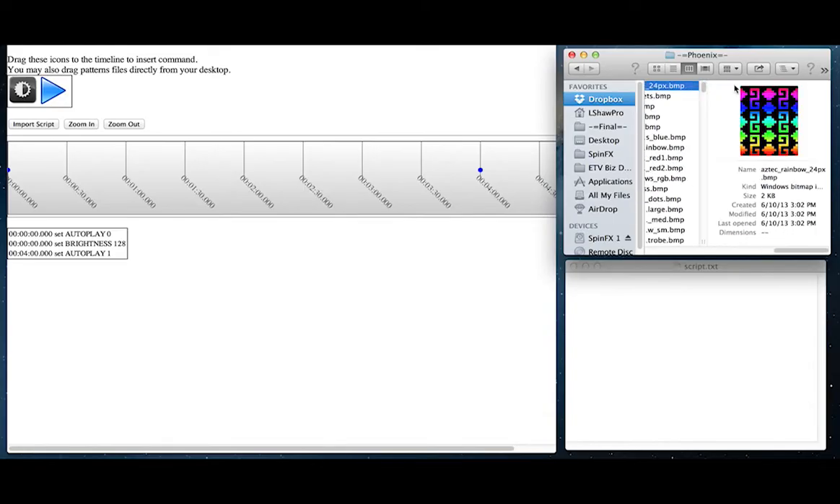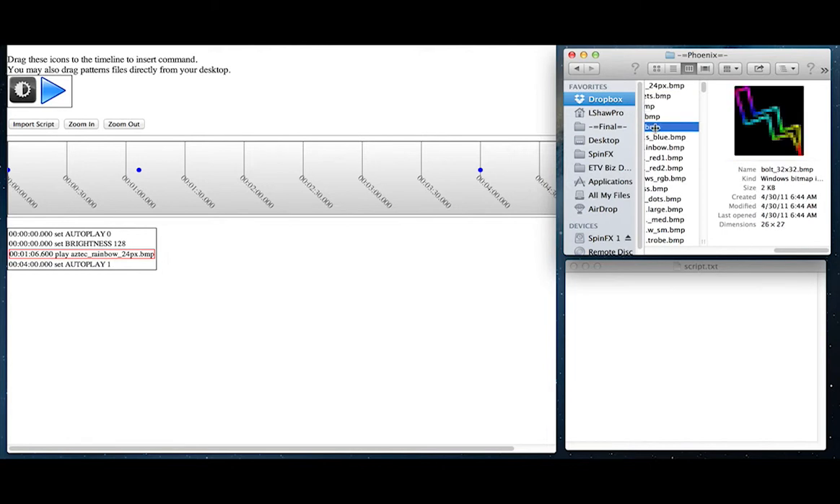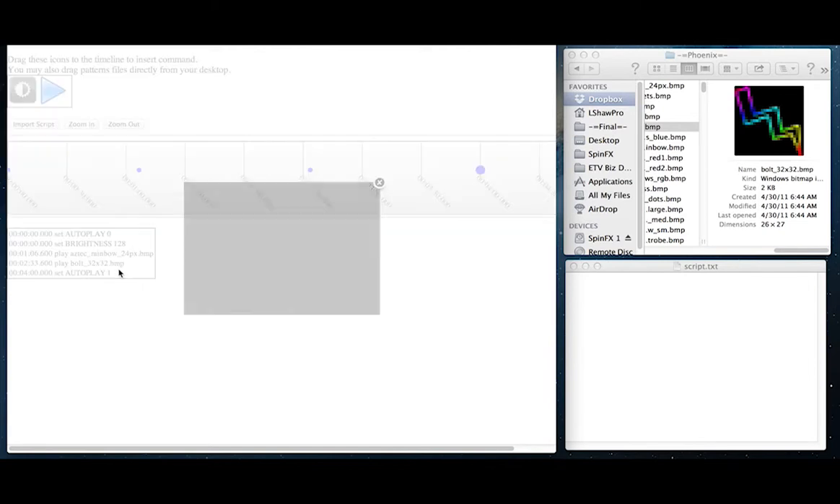This tutorial explains Spinifex scripting features. The Phoenix hoop can be scripted to create complex choreographed performances, but it's really not that complex. This means you can decide the length of time and order for each pattern on your hoop, and if you're performing to a specific song, for example, you can have it go along with the song. You can visit our scripting tool on the website to easily create your own script — just drop the patterns you want on the timeline and generate your file to upload to your hoop.